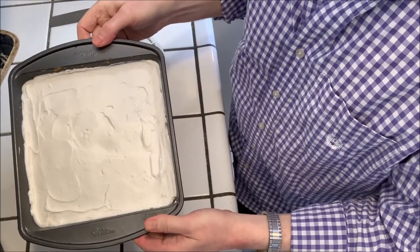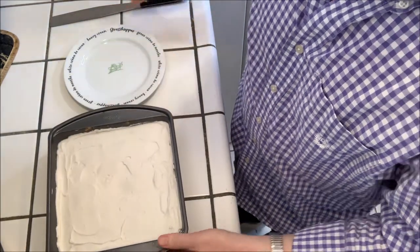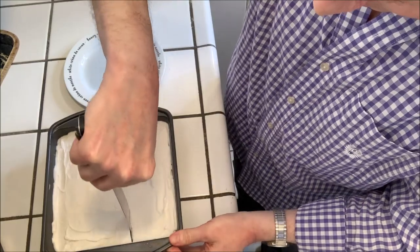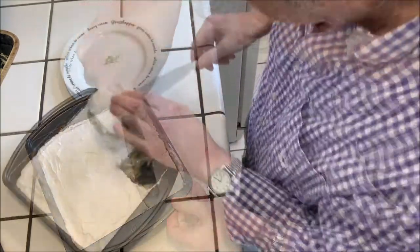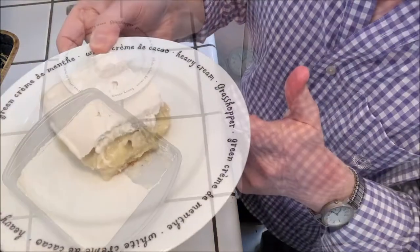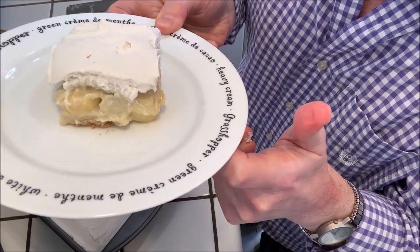Here we have the final chilled banana pudding, and here you can see what it looks like on the inside. Thanks everybody for watching — please try it yourself at home and enjoy!